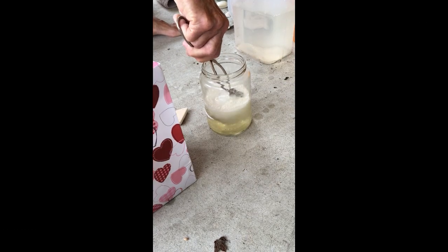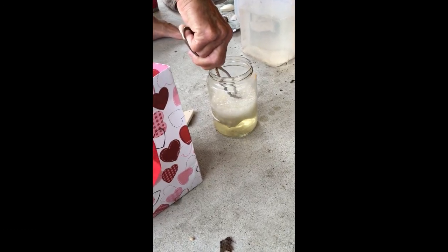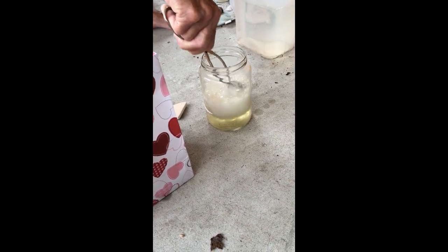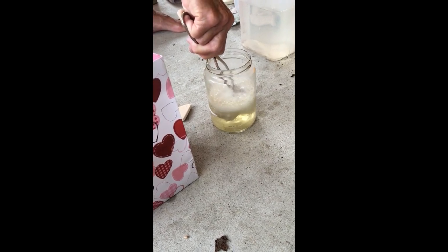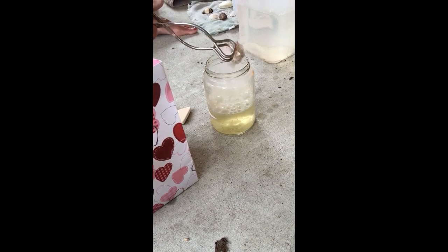So this is muriatic acid with three-fourths water. You put shells in it for three seconds or a little bit longer and it turns them their natural color, which is very cool. And this is Petite Nanny helping me.